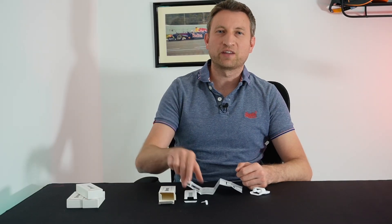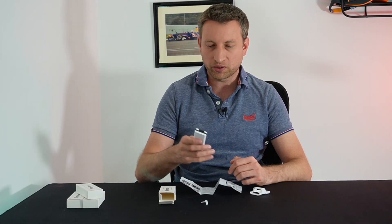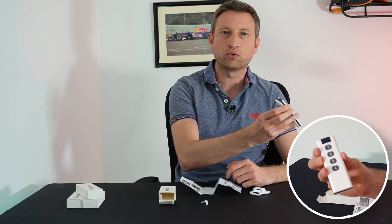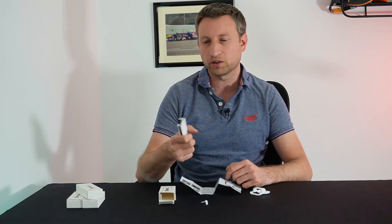I've just taken a look at the manual and there's nothing about pairing in there, so we're going to have to guess instead. It's normally done by holding one of the buttons down, so I'll give that a go. The blue light is now flashing — I had to hold the number one button down for about 10 seconds before it started flashing. So now it should be in pairing mode and we can hook it up to Home Assistant.